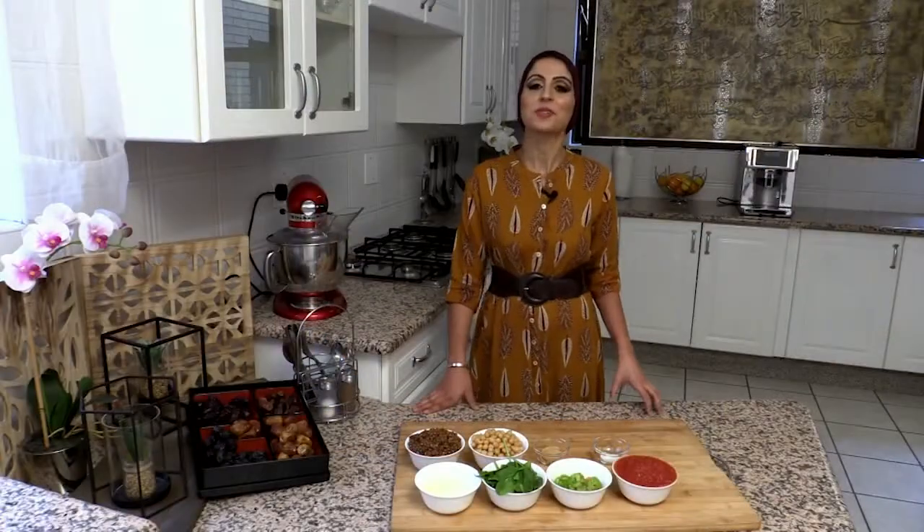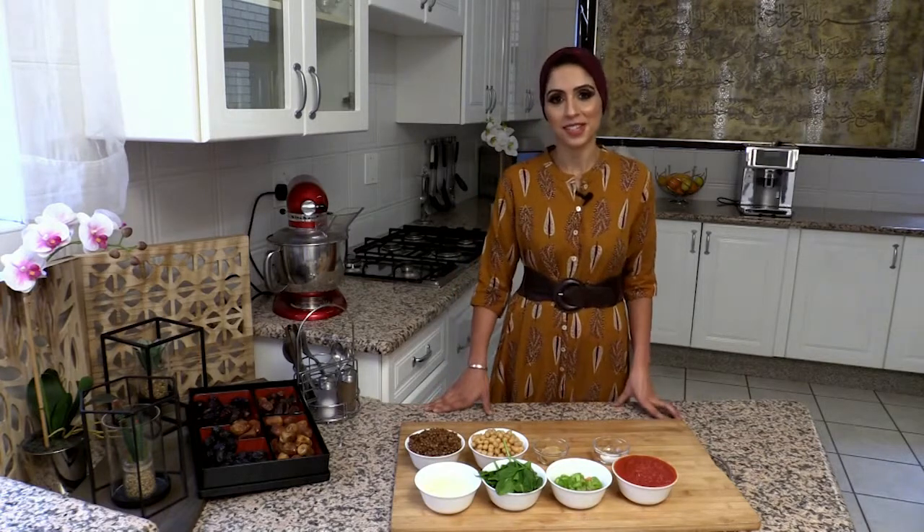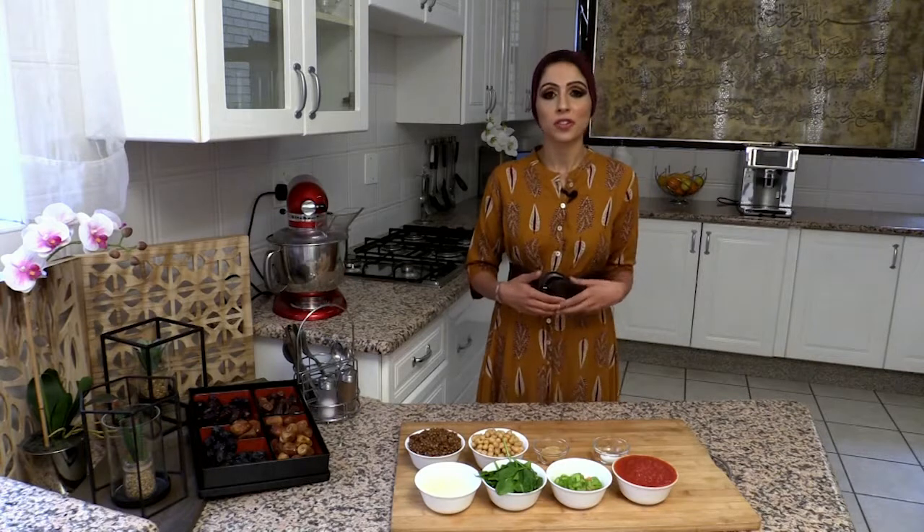As-salamu alaykum, welcome to Ramadan Eats with Shaz Eats. This week I'm going to be showing you how to make a Moroccan Harira soup.